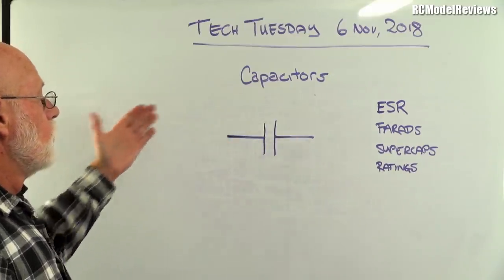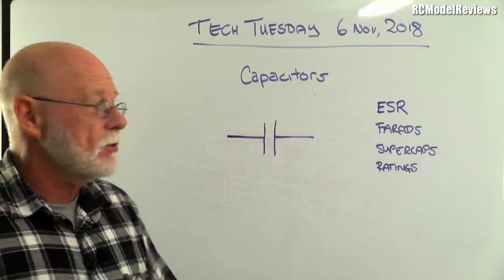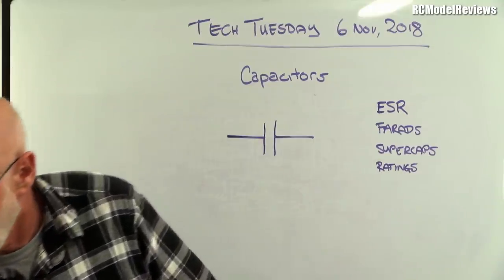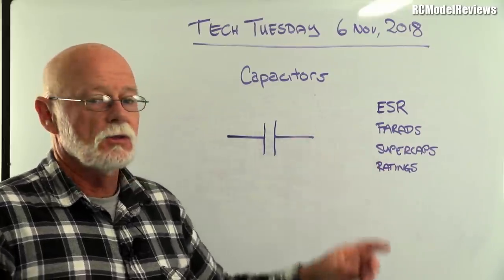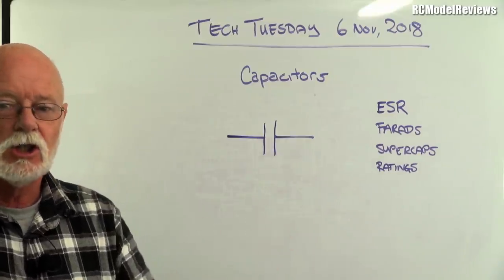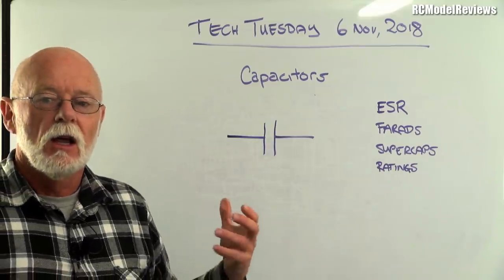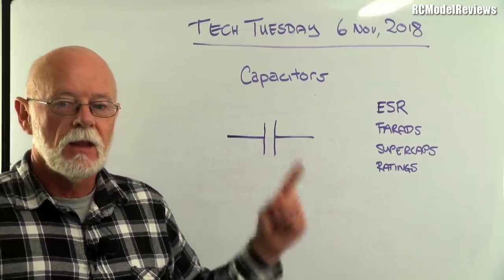Sometimes you do encounter farads, because there's a thing called a super cap — a really high capacity capacitor sometimes measured in actual farads. But basically, capacitors are like a reservoir of electricity: you can temporarily store electricity in a capacitor and then pull it out again — that's one of the most common uses.